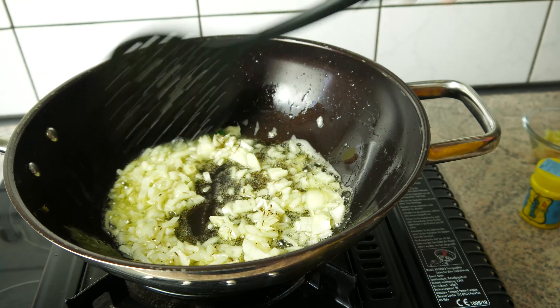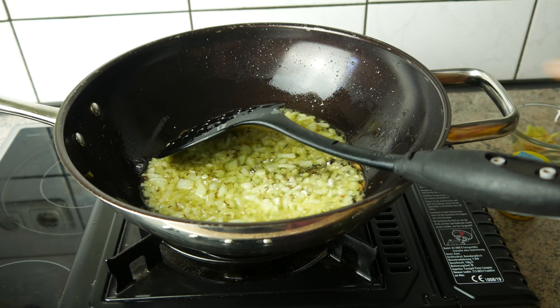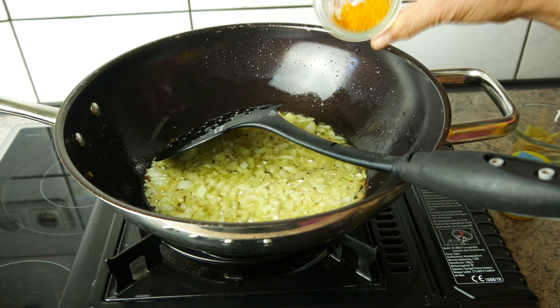The rice is now a little bit late. The rice is so good.